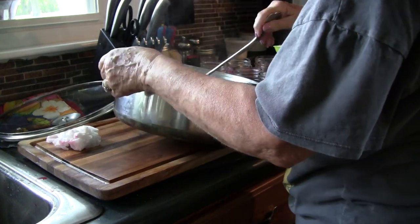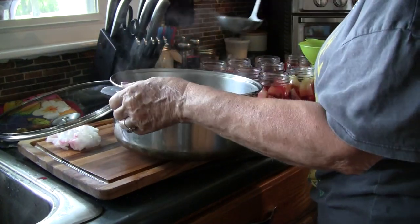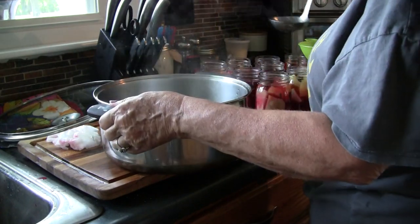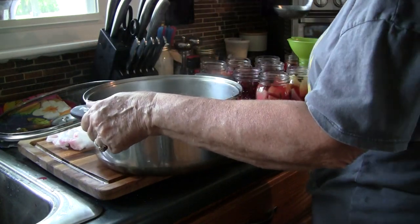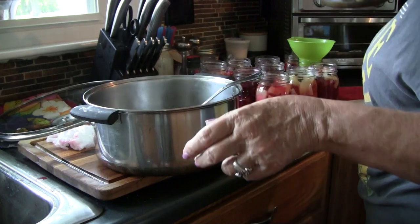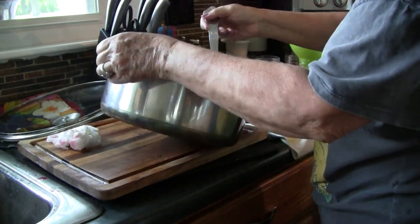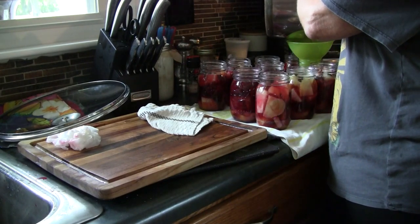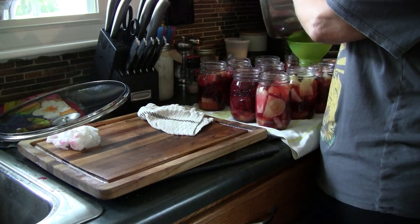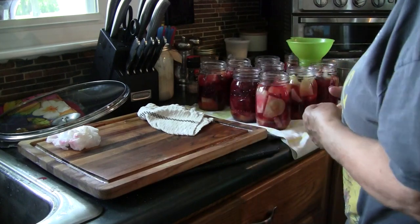We're going to fill up to the top of the shoulder on the jar — we've got to have good headspace for them to seal properly. I want you to know these jars were sterilized beforehand. If we were doing pressure canning you would not have to do that, but we're doing hot water canning so it is very important to be sure your jars are sterile. Anytime you hot water can, you want everything sterile because you're not in there long enough to kill all the bacteria inside.